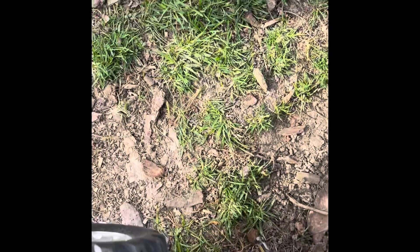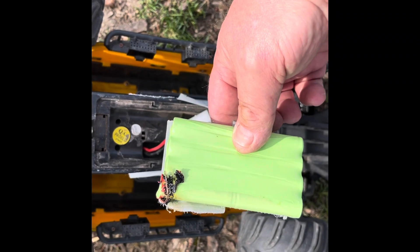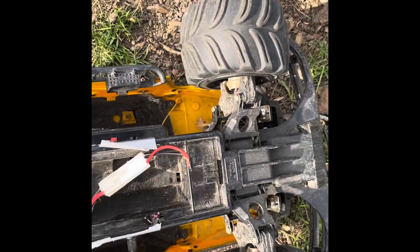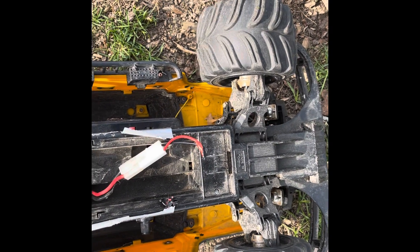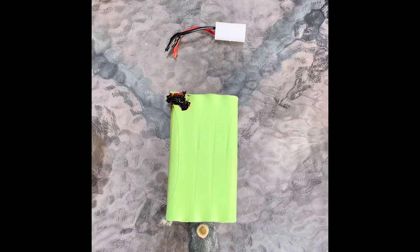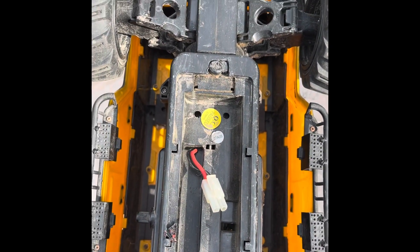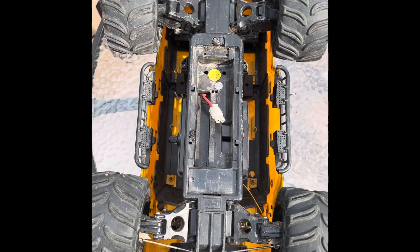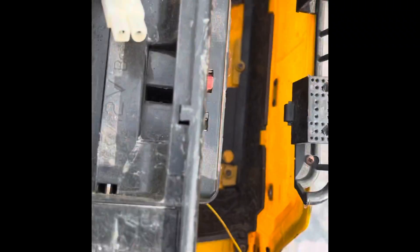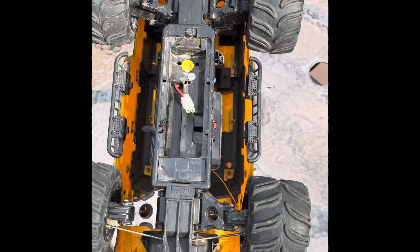And it melted the battery — yikes. But it did run; I don't know how that happened, but it did. At least we know it runs. Should I not have used a 9.6-volt pack in a 7.2-volt situation? Is that why it burned the leads, or did they just catch on something and short themselves out with my quick duct tape job? Let me know in the comments.